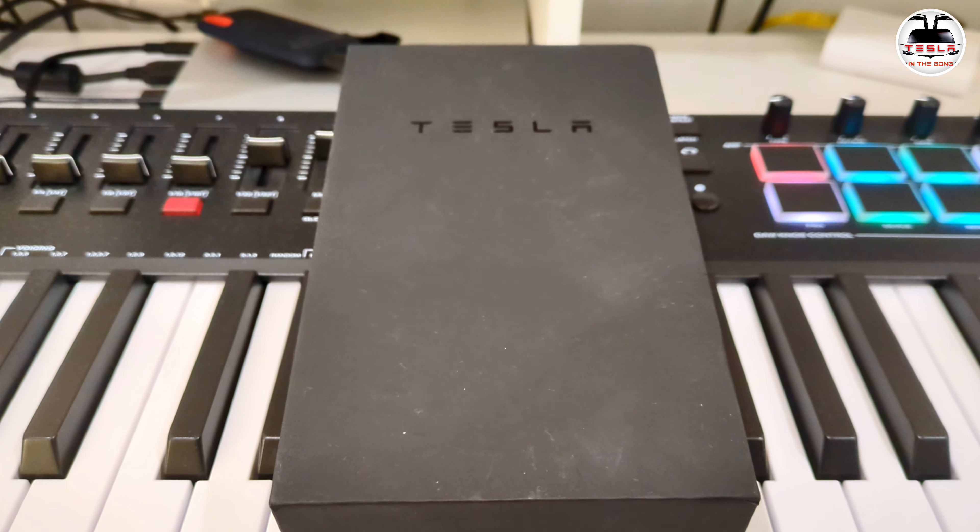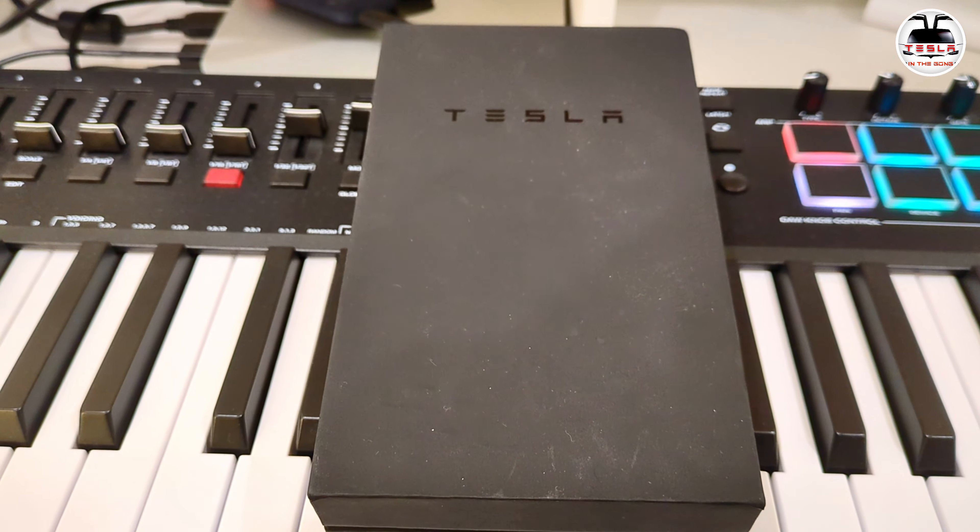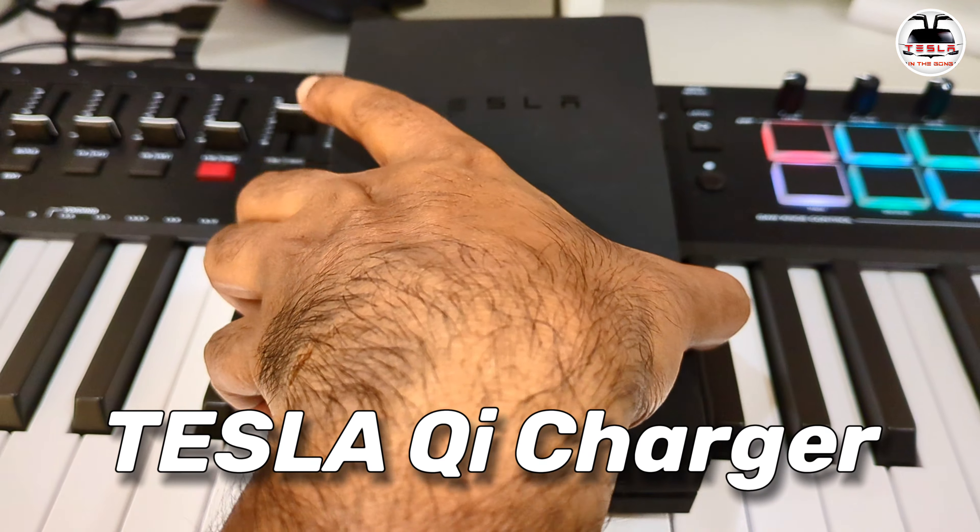Ladies and gentlemen, boys and girls — this is National Testing in the Gong. This, believe it or not, is a real Tesla product. We're going to do an unboxing of this and see what it's all about.